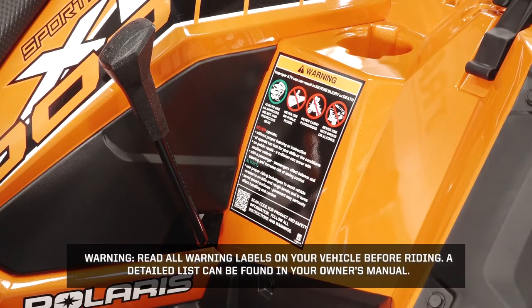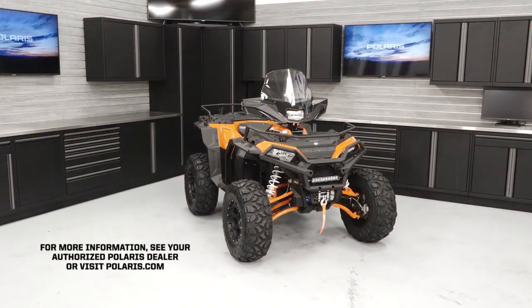Read all warning labels on your vehicle before riding. A detailed list can be found in your owner's manual. For more information, see your authorized Polaris dealer or visit Polaris.com.